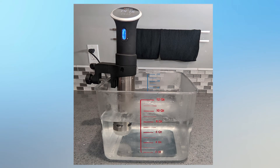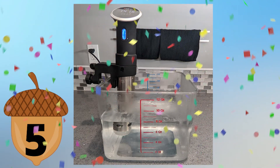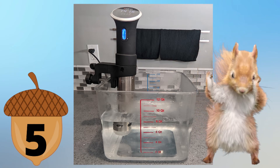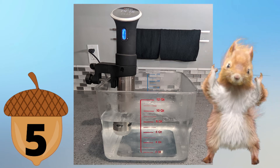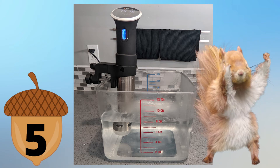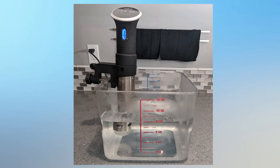First product nut find I'm going to rate is the Anova Precision Cooker for the best sous vide. Of course, I give this five nuts. We're so happy with the Anova — we've had it for seven years and it's never given us any problems. Highly recommend if you just want to try sous vide and you want really good meat cooked to perfection, where you don't always have to keep an eye on it because the temperature water bath just does it for you. Definitely get your Anova Precision Cooker.